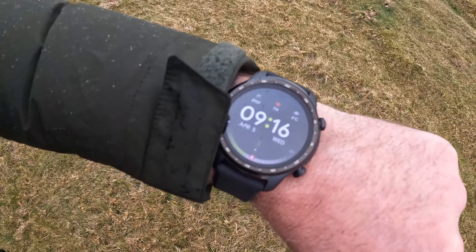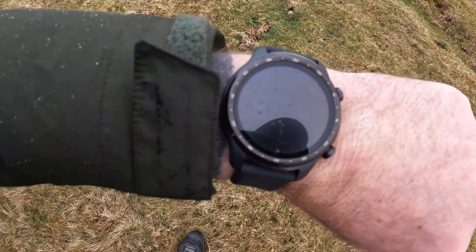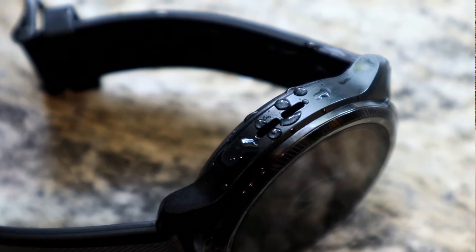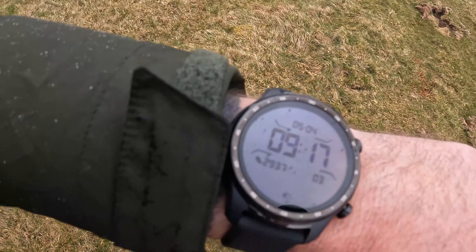This watch is waterproof so you can actually swim with it on. You often get water stuck in the little speaker ports at the side, but there is a system on this watch where you press a button and it emits different pitches of tone, vibrates, and shoots all the water out of the speaker port — I'll show you a little video of that now.